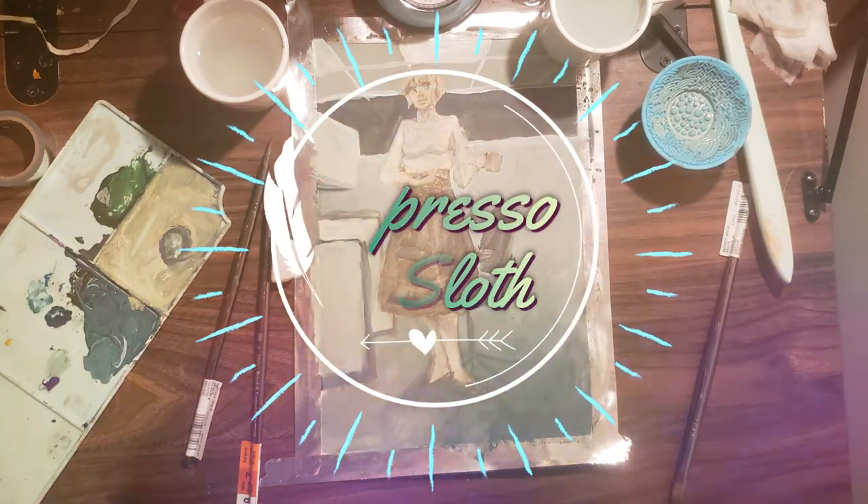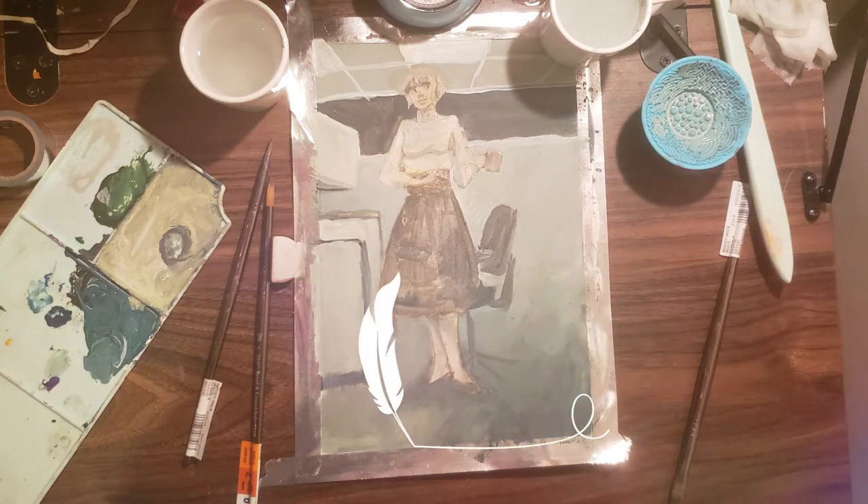Hello, this is Expresso Sloth with part 1 of a speedpaint using Mia Yumi jelly gouaches.